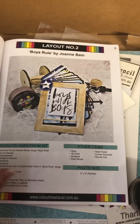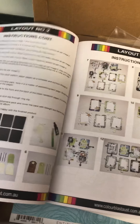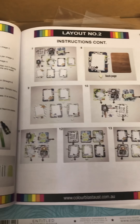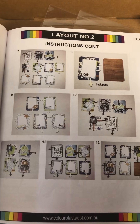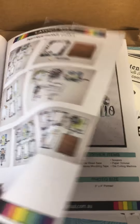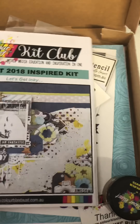I'm not sure yet if I'll use the layouts or do my own thing - I'll have a look through the book properly later and decide. I really like the idea of this though, it looks fun. There are some projects for boys, which is great because I have a boy and I struggle to find layouts or designs for him. So it might be really cool to make a little booklet of photos of just him.